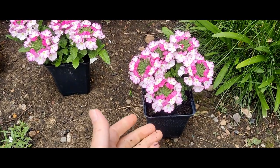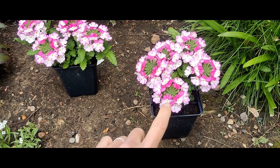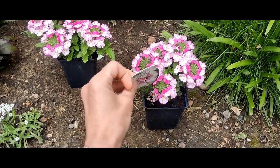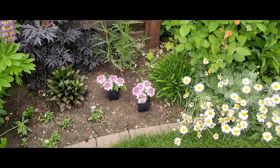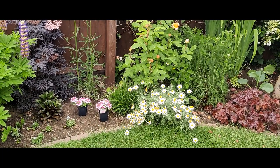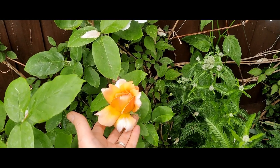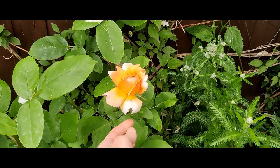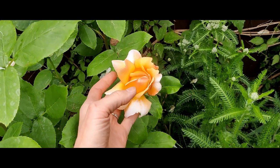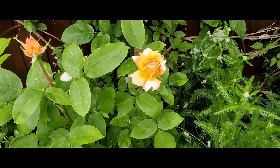They just look absolutely gorgeous - you've got basically three colours in one: a darker pink, lighter pink, and a white, and then the centre as well which is just a little green. These aren't fully bloomed out yet and they'll get a lot bigger and wider. I thought they would look really pretty there. And then what I try and do in our garden borders is repeat the same plant somewhere else as well, just for a bit of cohesion. And again, just wanted to show you - this is just starting to open, this is the Lady Gardener David Austin. There's a little bite taken out there - I didn't notice that last year!